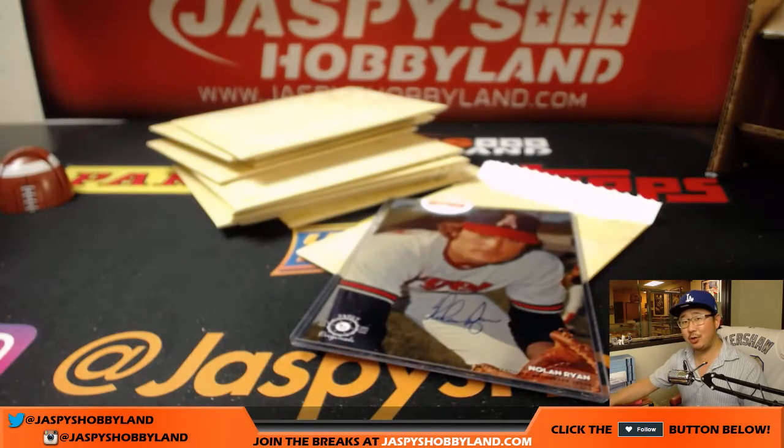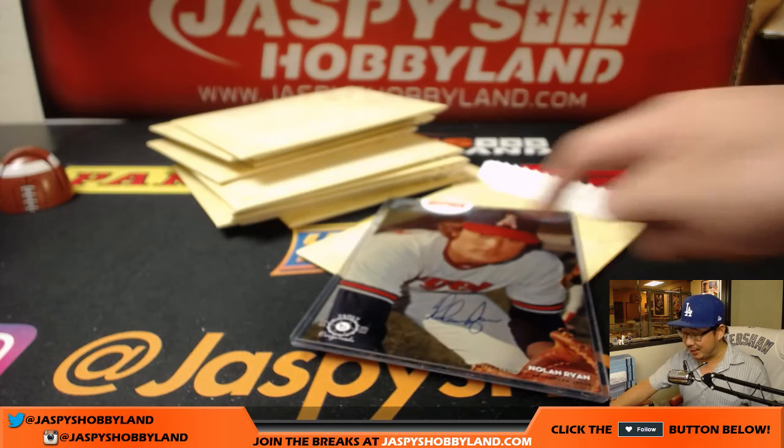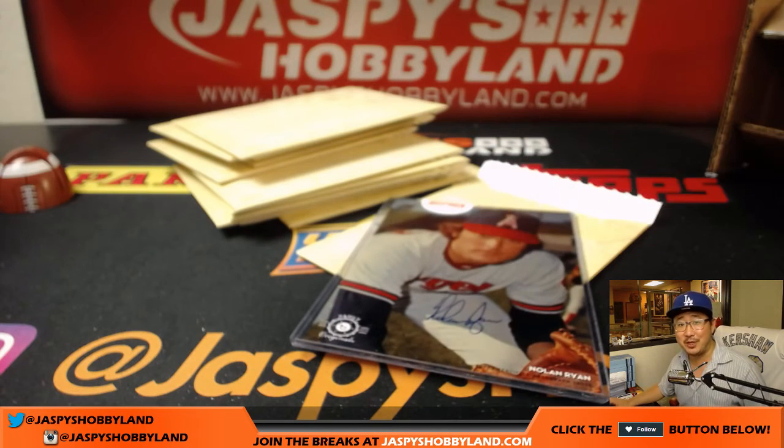Be cool like C.O. Turtle and get awesome autographs like this. Thanks very much, everyone. Thank you, Andrew. Joe for JazzBaseHobbyland.com. Let's do some more of these. We'll see you for the next one. Bye-bye.